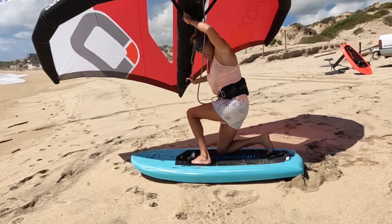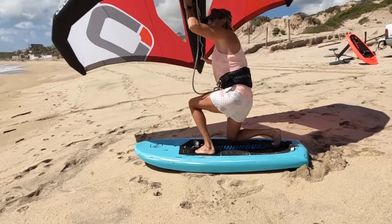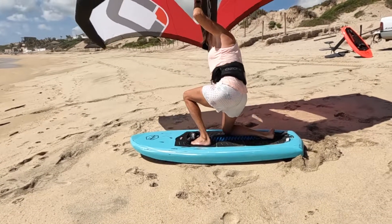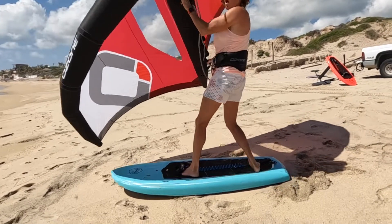See my toes? You're really unstable that way. But if you put in surf stance, if you put your foot at an angle, you stand up and ride away.